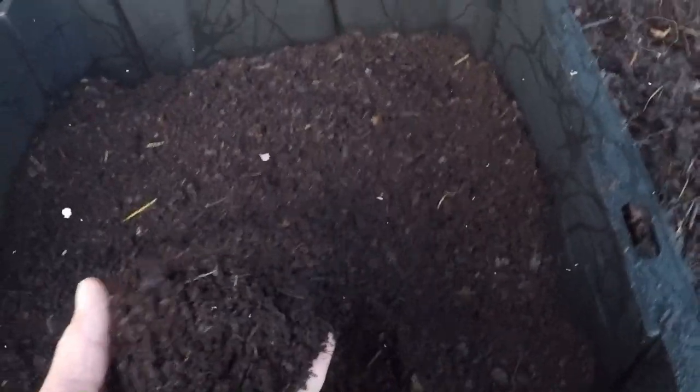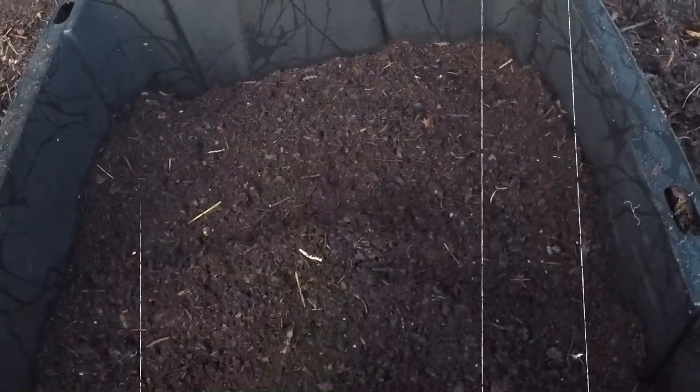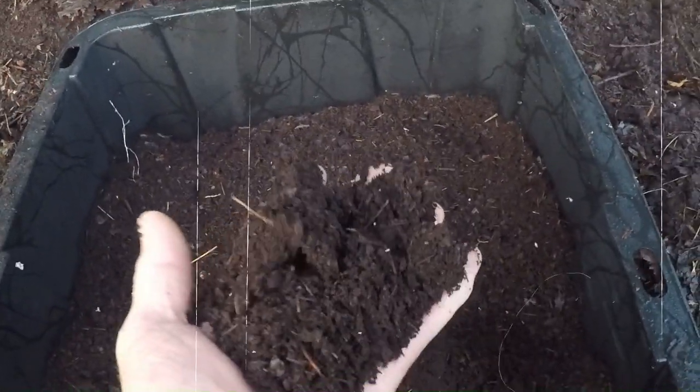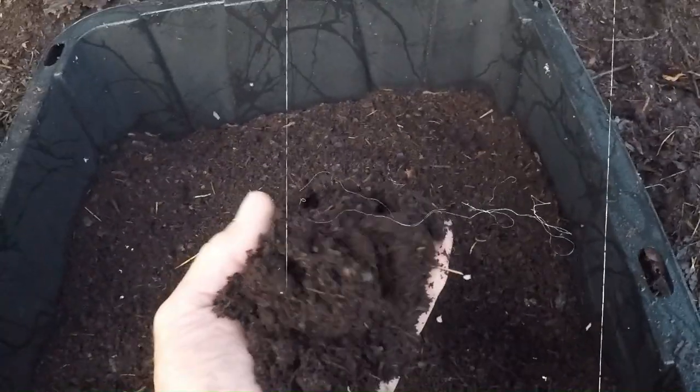Leaf mold is simply decomposed leaves that have broken down into a dark, crumbly material. It's rich in beneficial microbes and has a loose, airy structure, perfect for creating a comfortable home for your worms.